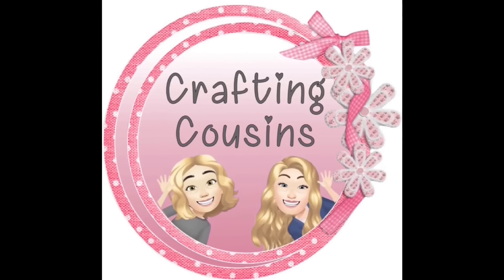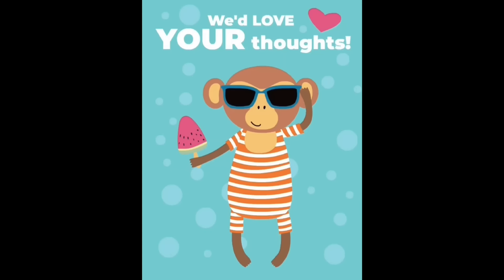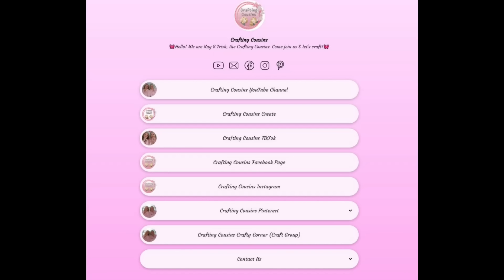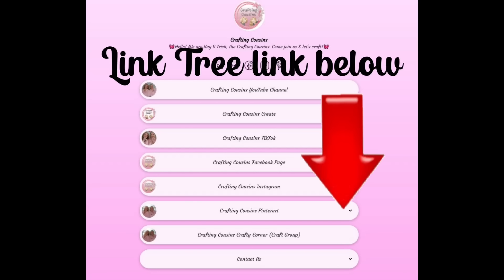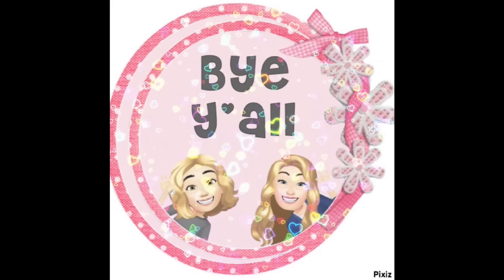Thank you so much for watching today. If you saw something you liked, we hope you'll give us a big thumbs up. Leave us a comment and let us know what you think or if you have any suggestions — we love hearing from y'all and it really does help our channel grow. We're also on TikTok, Instagram, Facebook, and Pinterest — click the link below and join us over there as well. If you enjoyed this episode, check out these videos for even more DIY inspiration. Bye y'all!